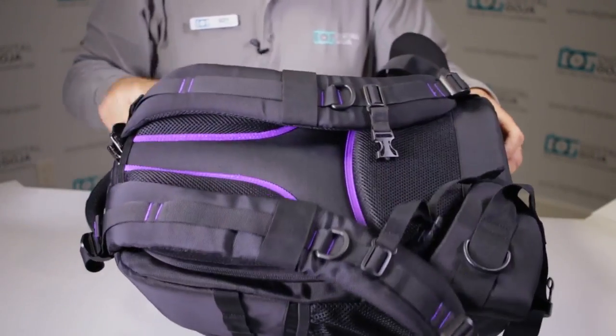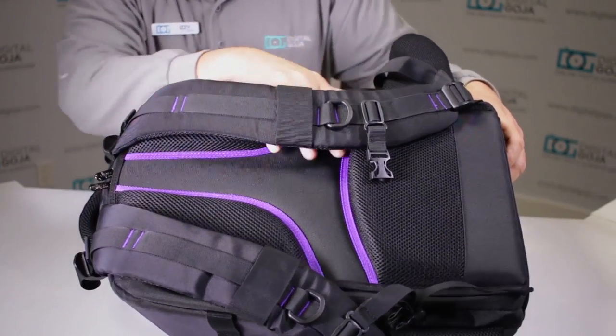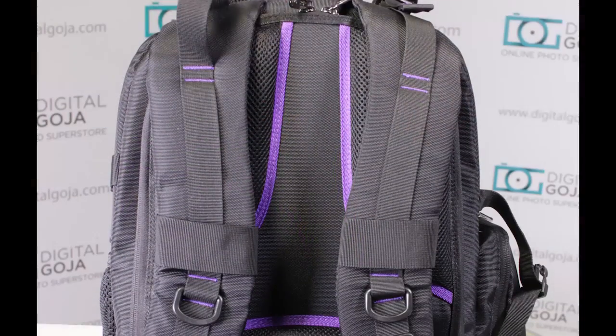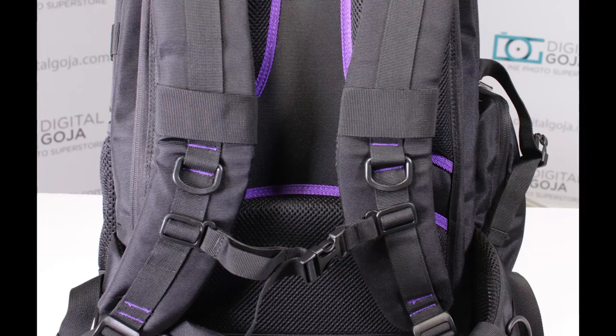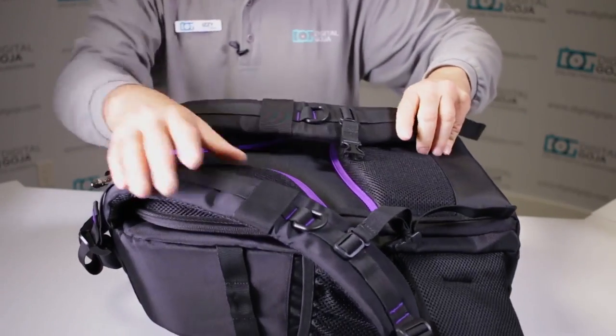All around the back there are some more accents. You also have the 3D padded breathing airflow back system so that it doesn't hurt your back when you're carrying lots of equipment — and believe me, you can carry a lot of equipment in here.